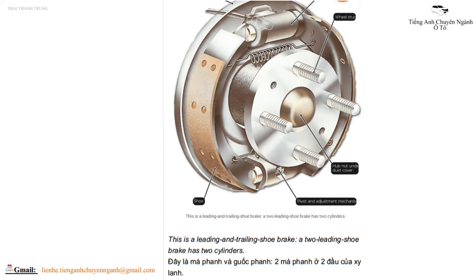This is a leading and trailing shoe brake. A two leading shoe brake has two cylinders. Đây là má phanh và guốc phanh, hai má phanh ở hai đầu của xi lanh.